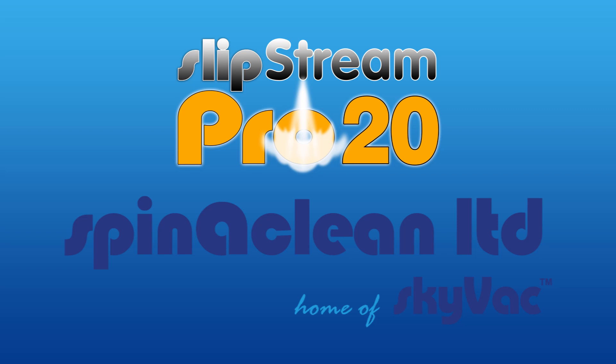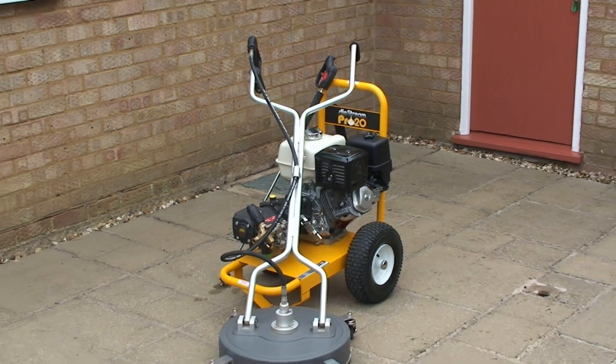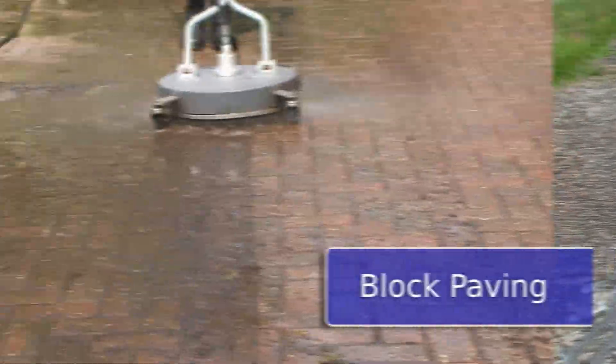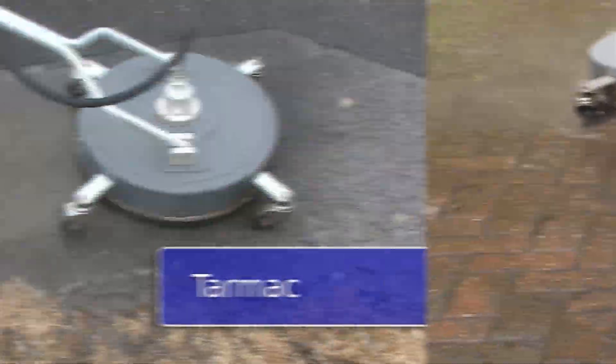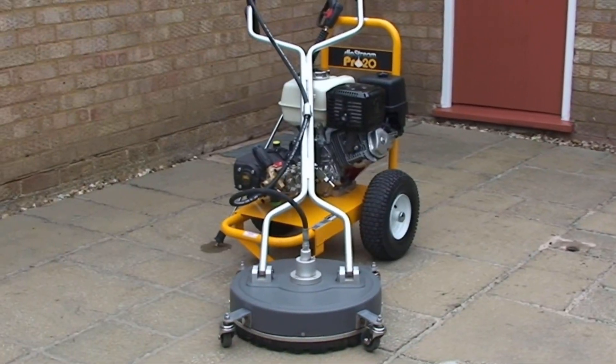The Honda Slipstream Pro 20 from SpinnerClean is a very powerful, rugged paving cleaning machine for professional use. Ideal for cleaning driveways, patios, block paving, concrete, tarmac, flagstones and much, much more.